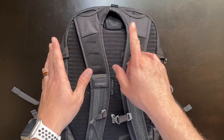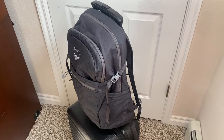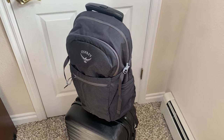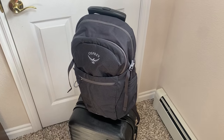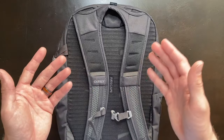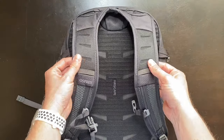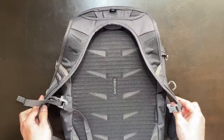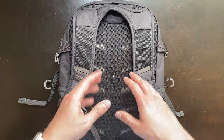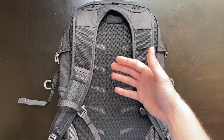Osprey also brought over the luggage sleeve on the top for the Daylight Plus, and I'm really glad they did because it makes this backpack even more versatile outside of the hiking category — you could use it as your carry-on or personal item bag. We do get more padding in the shoulder straps, and we have that same great airscape design in the back of the backpack, providing tons of ventilation while you're hiking.